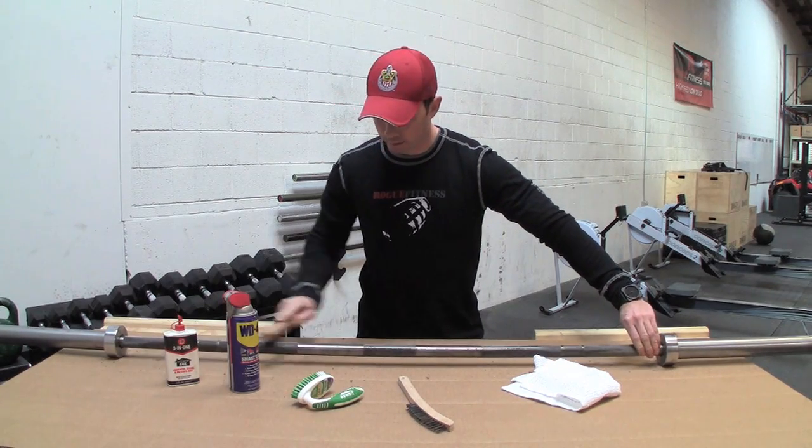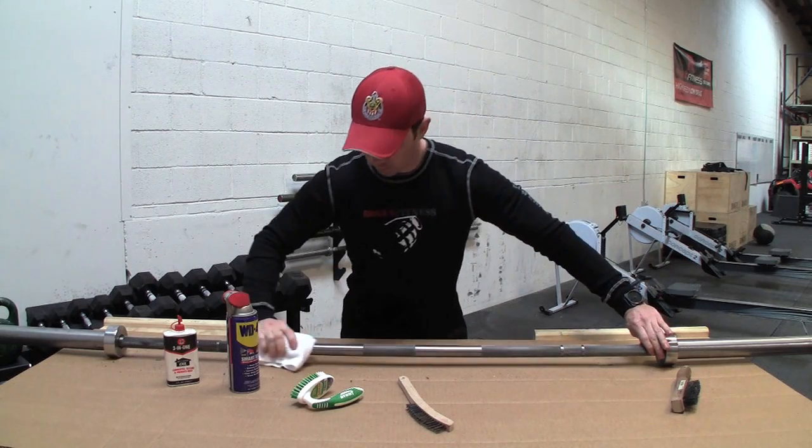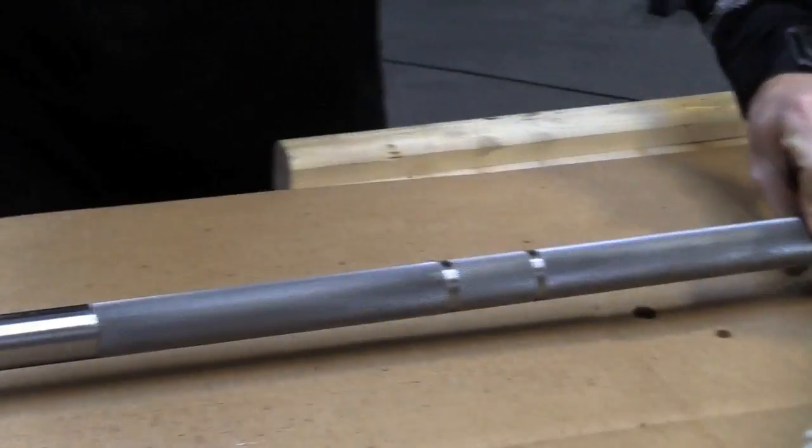Once you have that worked in, go back and wipe it off with a lint-free cloth. And that is all that is needed.